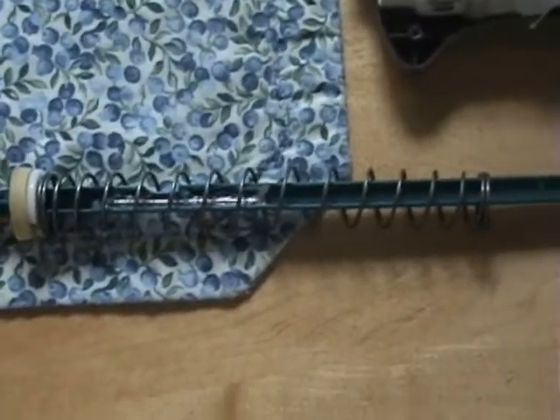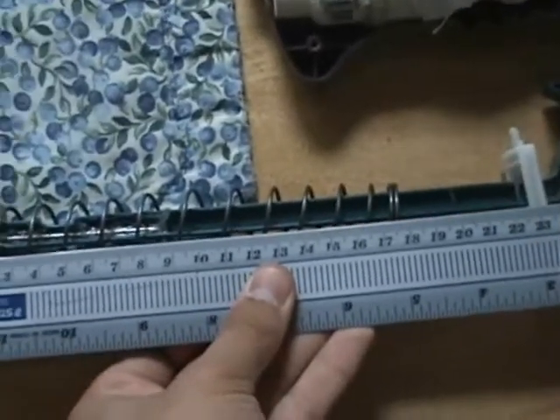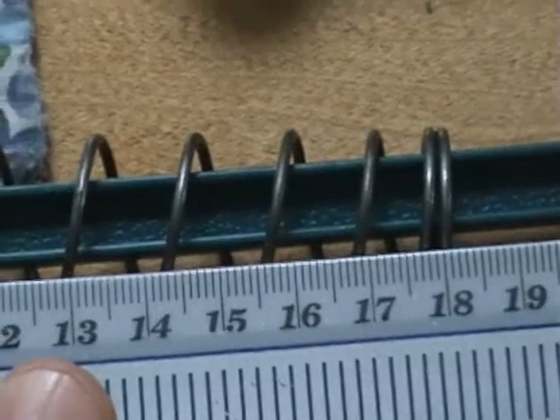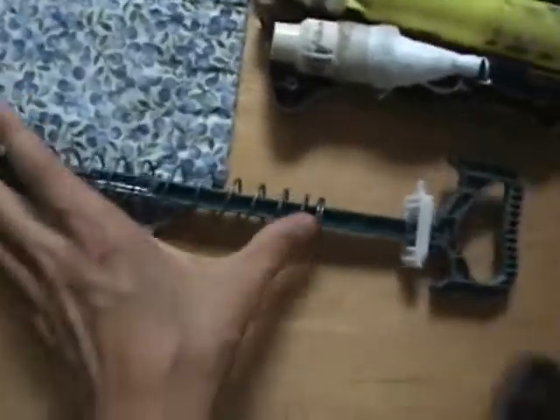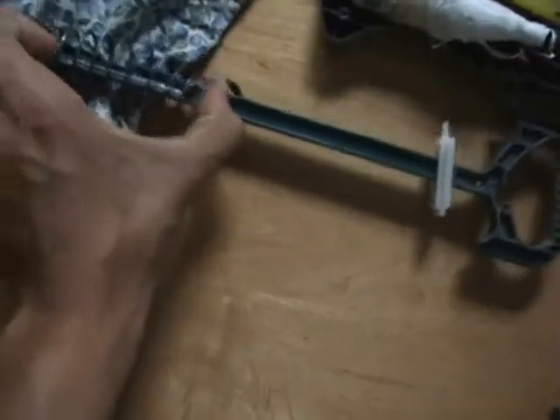We also know that the spring is about 18.1 cm long. So because of that, we know that the difference — how much the spring is compressed, the X — would be 12.6 cm.